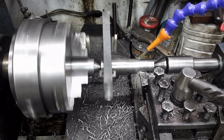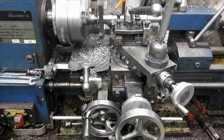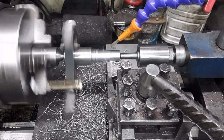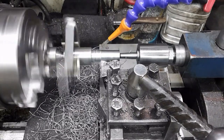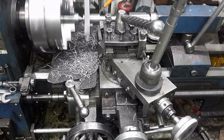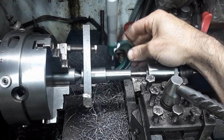The workpiece is flipped around and the part that shall be held in the collet chuck is turned. It needs to be reduced to 16mm. The shank part is turned to the final diameter of 16mm. Spot on!